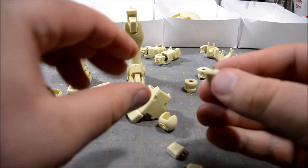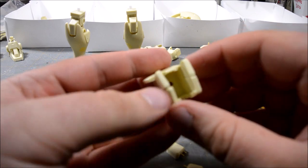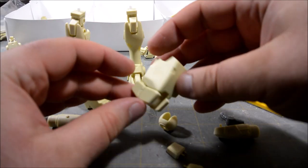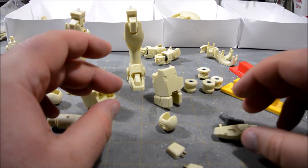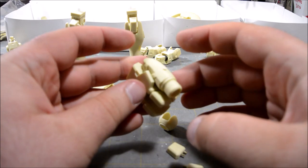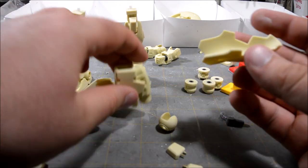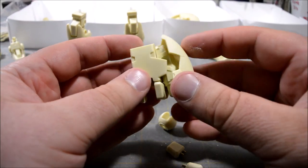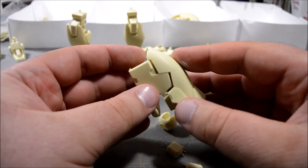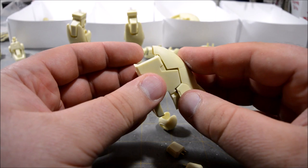I almost feel like they could have just molded this onto the lower leg — maybe it would have made it more tricky to recast, I don't know. Anyway, we've got the lower leg armor on there, and this part pegs in on the side — a little thruster. The big side skirts don't fit on all that well with a dry fit, so when everything gets painted and it's final assembly, I'm just going to glue that peg into that little hole.